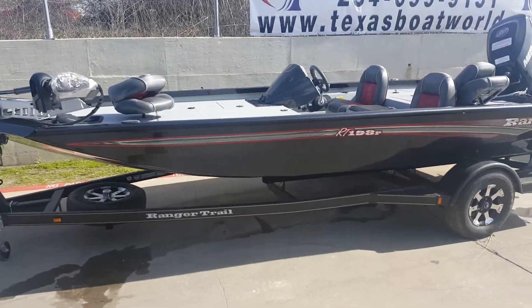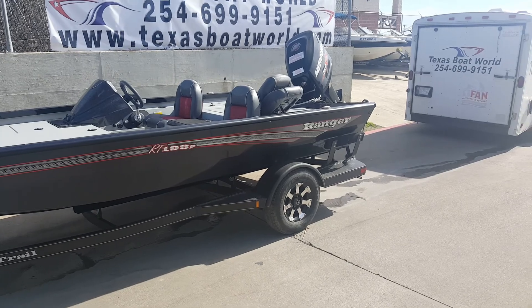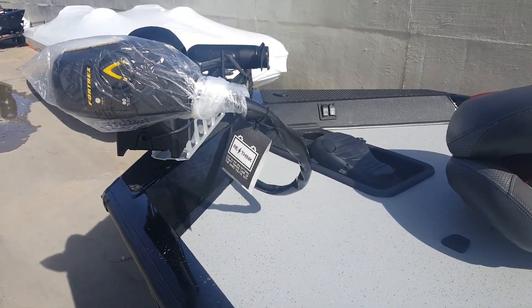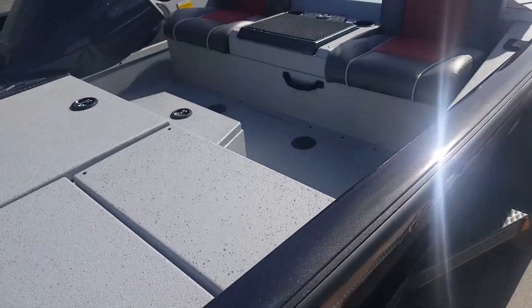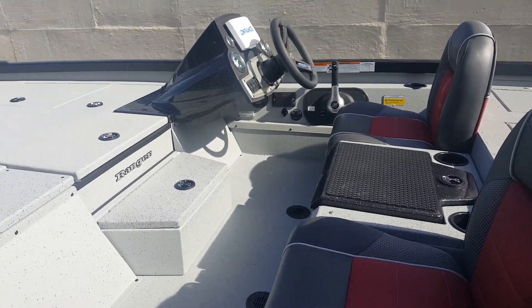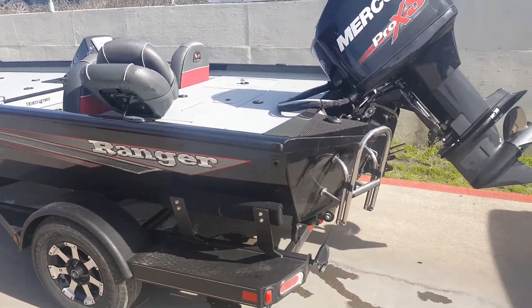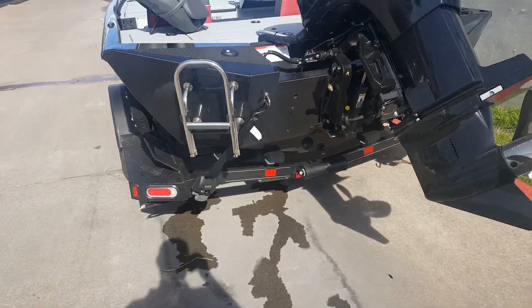Our new 2017 Ranger RT198 — this is the non-carpeted version with the non-skid, non-carpet deck. It has an 80 pound 24 volt trolling motor, the Hook 7 on the console, a Mercury 150 Pro XS, stainless steel boarding ladder, and bow buckle tie-downs.